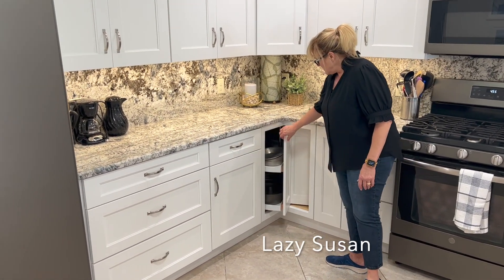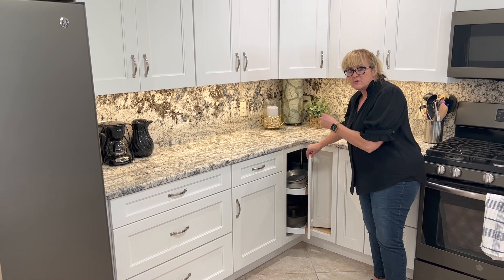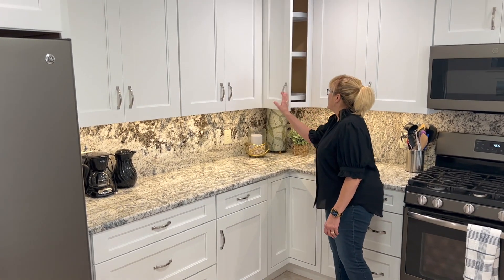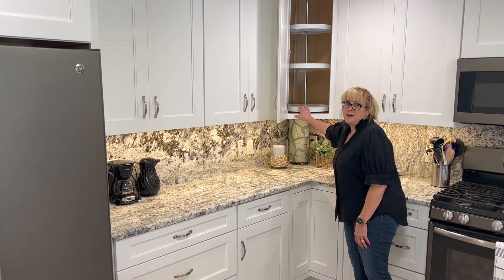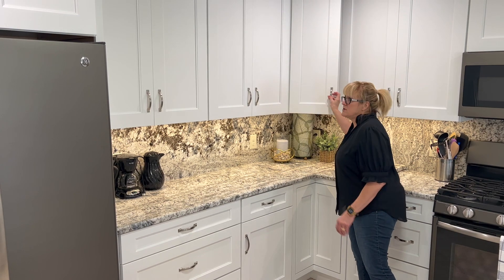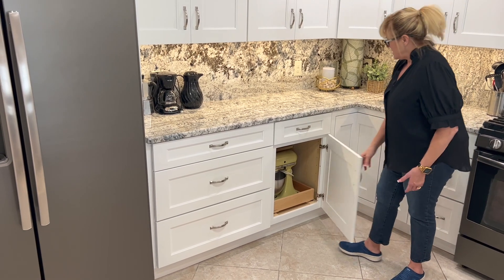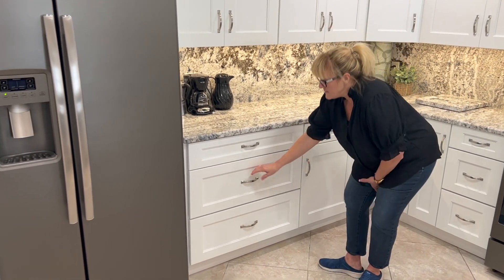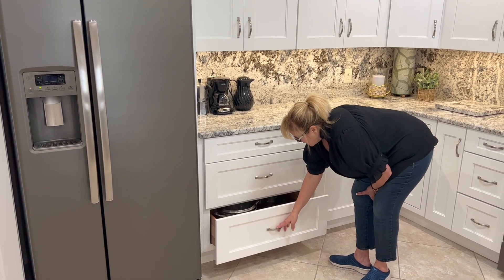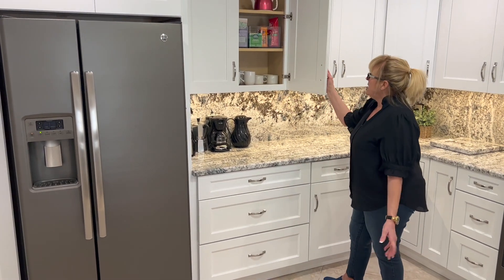Lazy Susan — and this Lazy Susan is tight back there so it doesn't let things fall down into the space. Above here, a correlating Lazy Susan, which I even forgot about. I love that — super, super usable. Here we did do one cabinet for the KitchenAid, and then you have a massive drawer stack — pots and pans, pots and pans galore — all in these drawers here. Look at all this cabinet space you have.